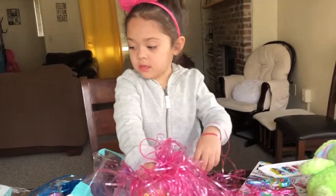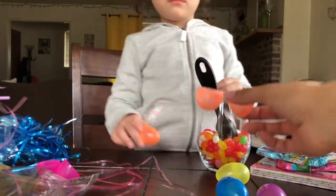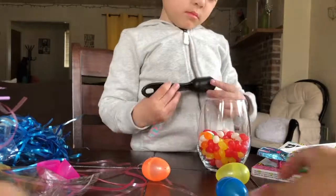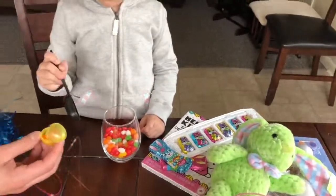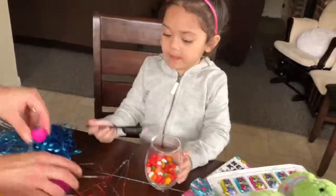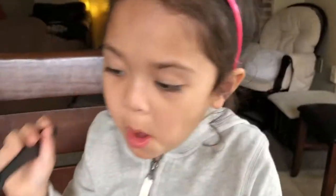You give Mommy some so I can put them in your basket? This is my favorite color. I'm going to put jelly beans in here. Yeah, but... here. I'll hold it. You put them in and I hold it so there's no spill. You tell us a joke while you're putting the jelly beans in there? It tastes like bananas.